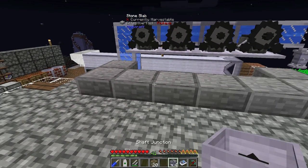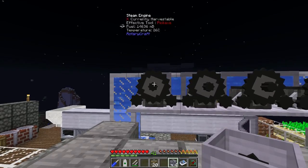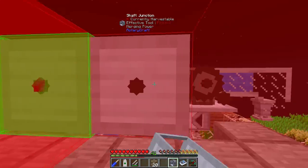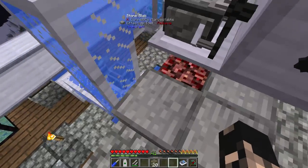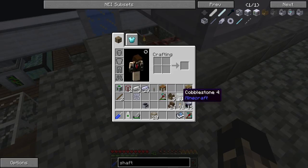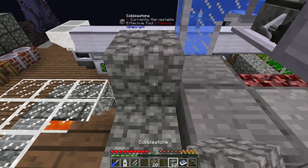Let's just put the shaft junctions on there now. I'm gonna place them like that, that, and that. It's probably gonna be better if I do this from above just so you can see what I'm doing.